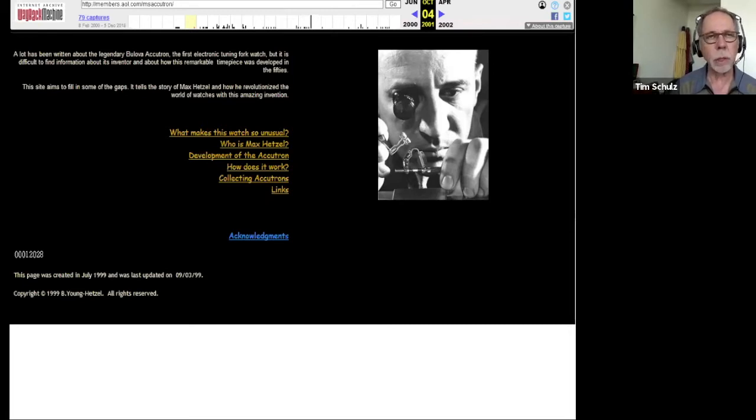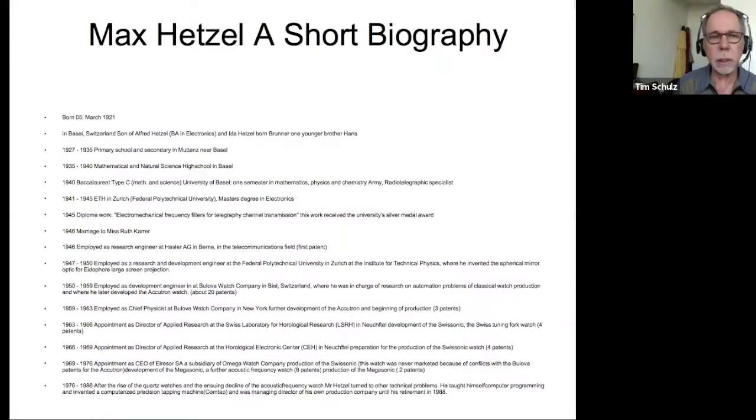Tom Mister, who ran the tuning fork watch parts website Dash-2, had an awful lot of information and ads on Accutrons as well. All his inventory he passed on to Dave, who advertises on the NAWCC website. Max was born 100 years ago in March of 1921 in Basel, Switzerland. He had a strong interest in technology, nature, and science. He got a master's degree in electronics, and his diploma work was electromechanical frequency filters for telegraphy.